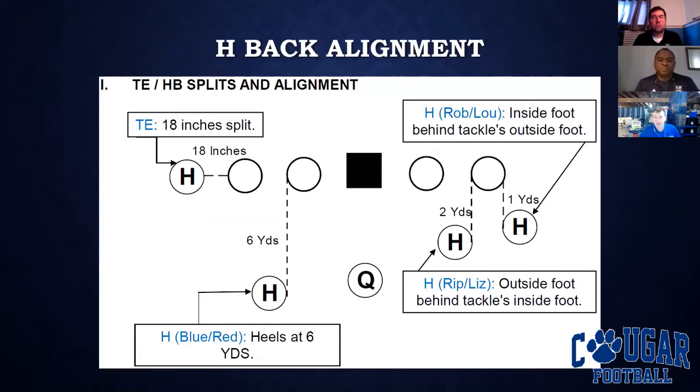Our fullback or H-back alignment for that play was mainly from a rubber loop alignment. We want our fullback to be a yard behind the tackle, with his inside foot behind the tackle's outside foot. The reason we want him that close is when we run zone away, we have combos between the tackle and the fullback. We figured out that was the best alignment to give us those types of plays.